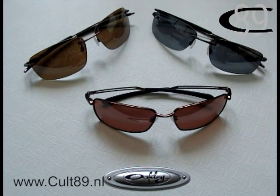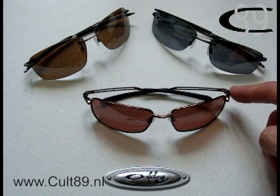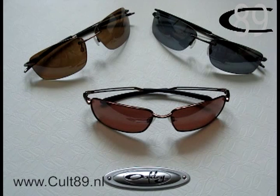Besides that, they also made the Nanowire 3.0, which unfortunately I do not have — maybe in the future I will get one and come back to it. And there is also the Nanowire 4.0, which I do have. That one is actually a full frame pair of glasses, but also really awesome and with the same lightweight material as the other Nanowires.